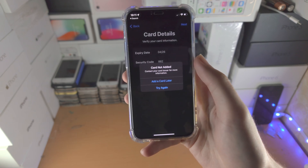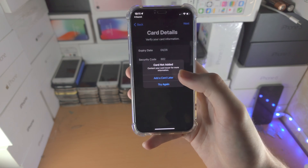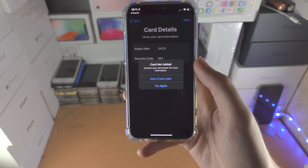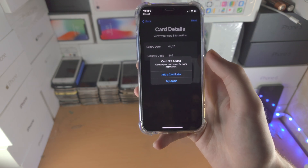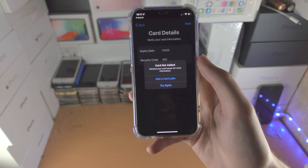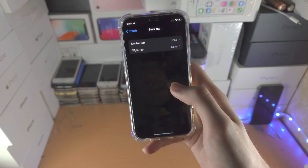Card not added — good. What you do from here is, if you entered in correct details the card would add, and it will ask for verification. That verification will be either a text message or you may need to open up your banking app.